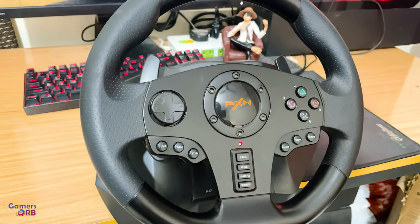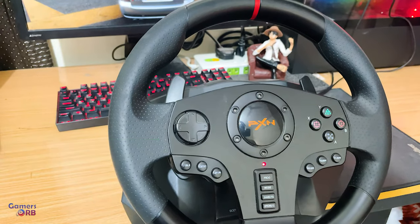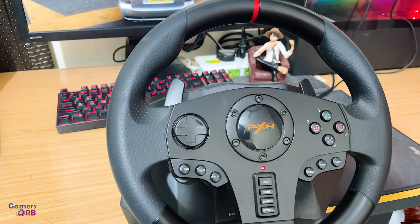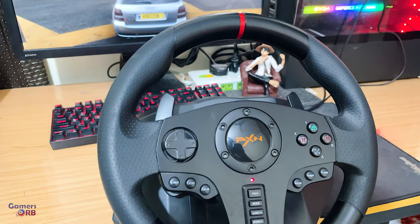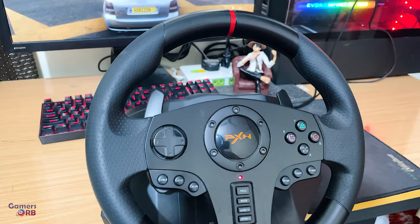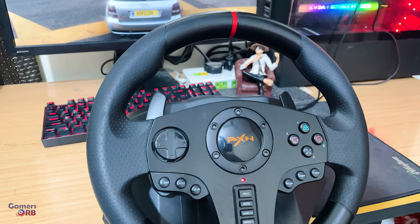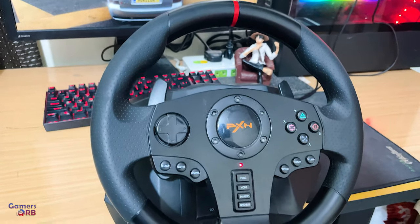By default, this wheel is in X input mode, which means you can play the newer games like Need for Speed newer versions or Forza versions 4 and 5, and any game that you are having a problem with running on this wheel, you can simply change the input mode.